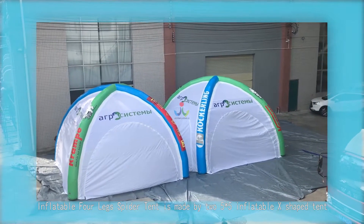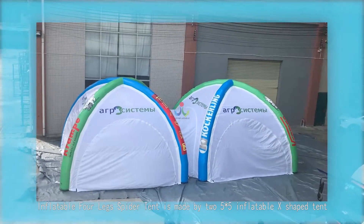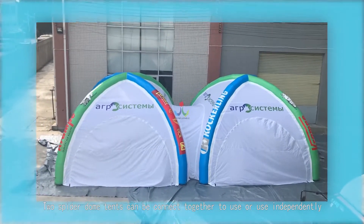The inflatable four-leg spider tent is made by two 5x5 inflatable X-shaped tents. Two spider dome tents can be connected together to use or used independently.